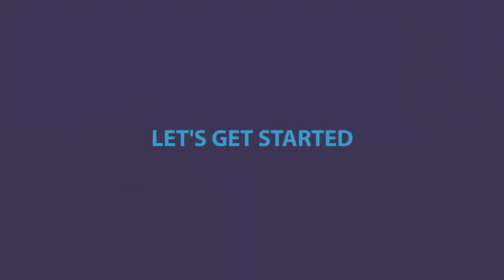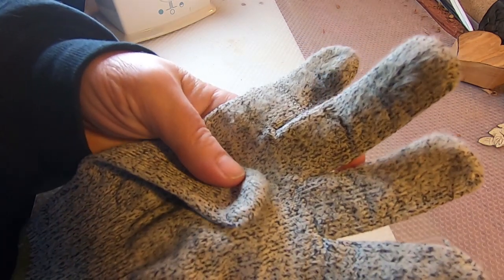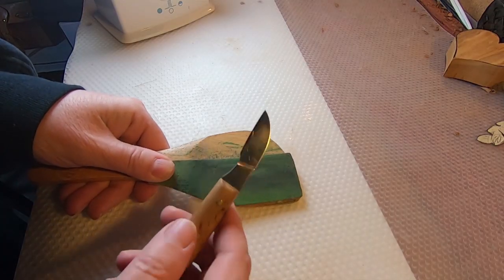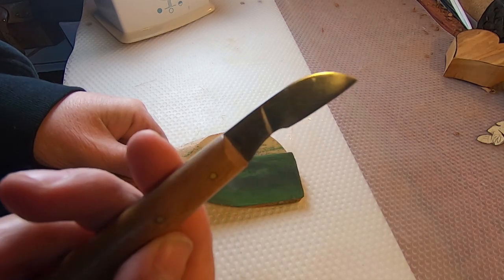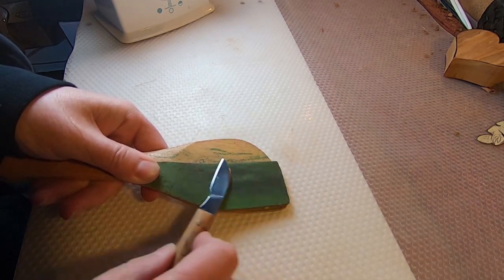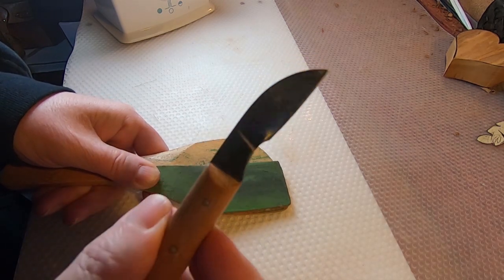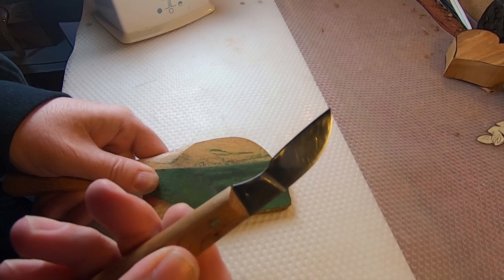Let's get started. Please be sure to use a sharp knife and wear a cut-proof glove. If you're just beginning, this is one of my favorite whittling knives — a chip carving knife from Lee Valley Tools. It runs about $22. Remember, a dull knife has to be forced through the wood and is therefore more dangerous than a sharp one.